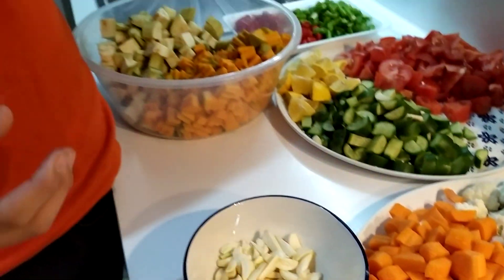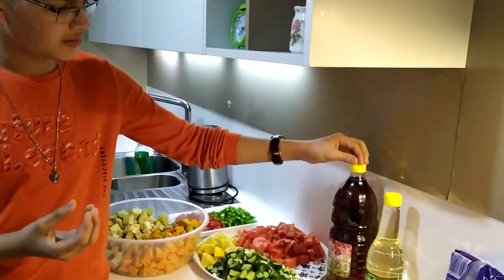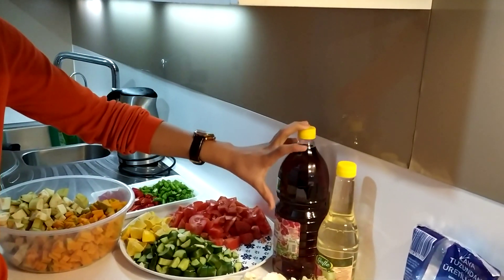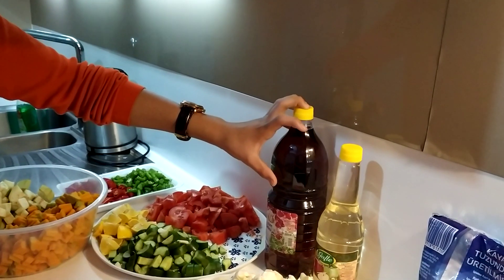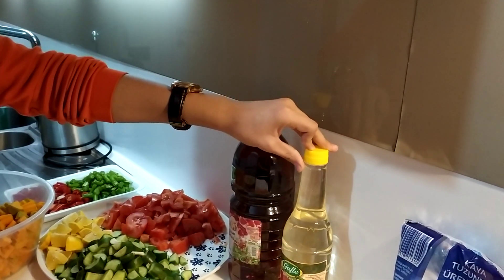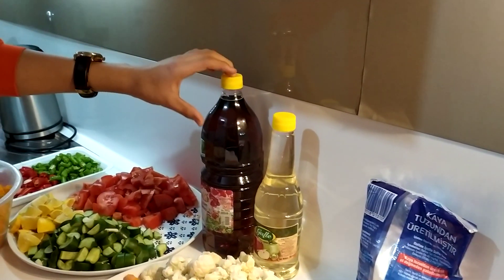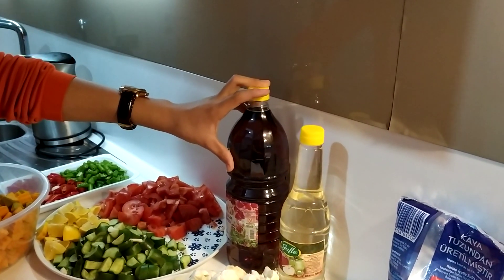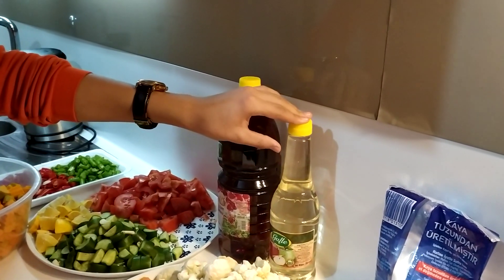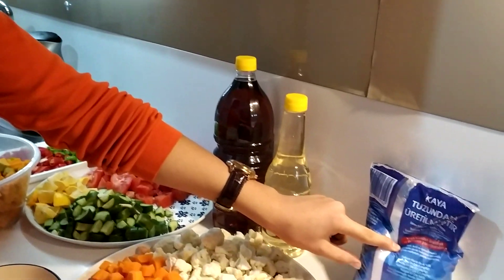If you want to use annaar (pomegranate) or a seed, I will say that the seed is good. And we do not have a seed.